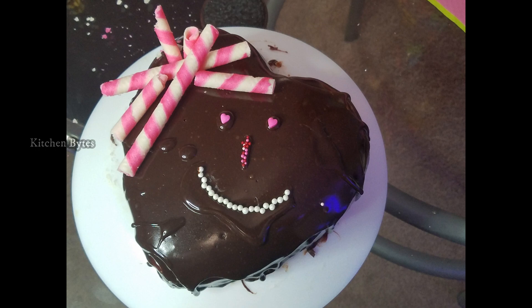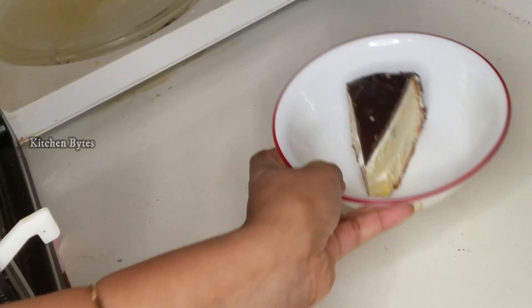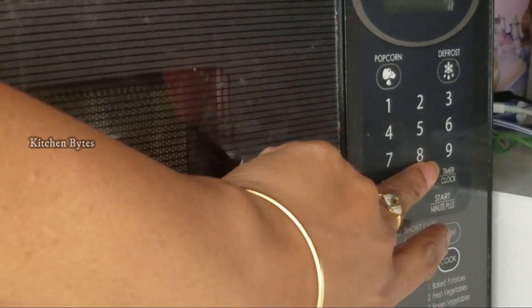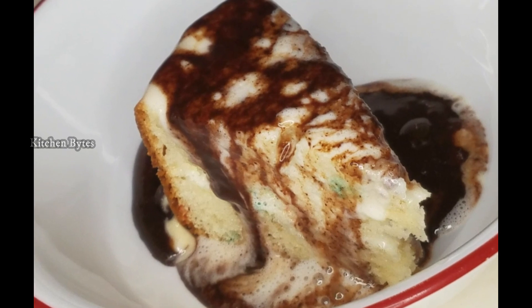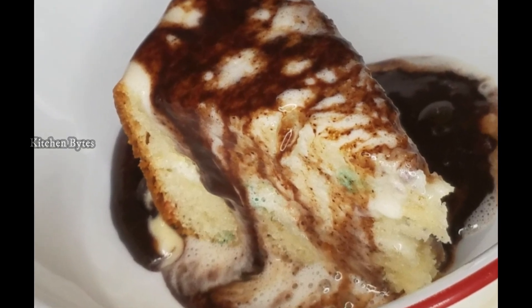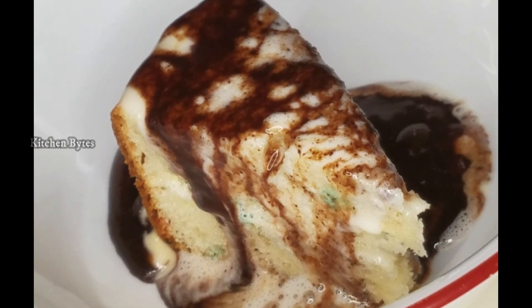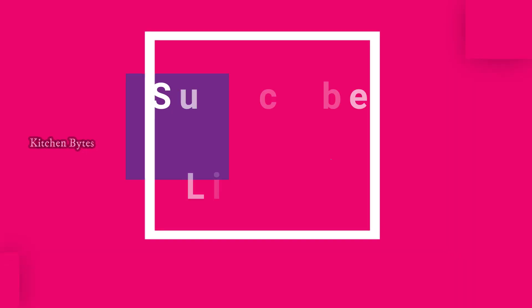It looks funny but the taste is super awesome! If you want to make the cake cool, try it the same way. Just give it 30 seconds — especially chocolate cake — the taste is second level. I hope you learned something from this video. If you like it, share and subscribe. Thank you.